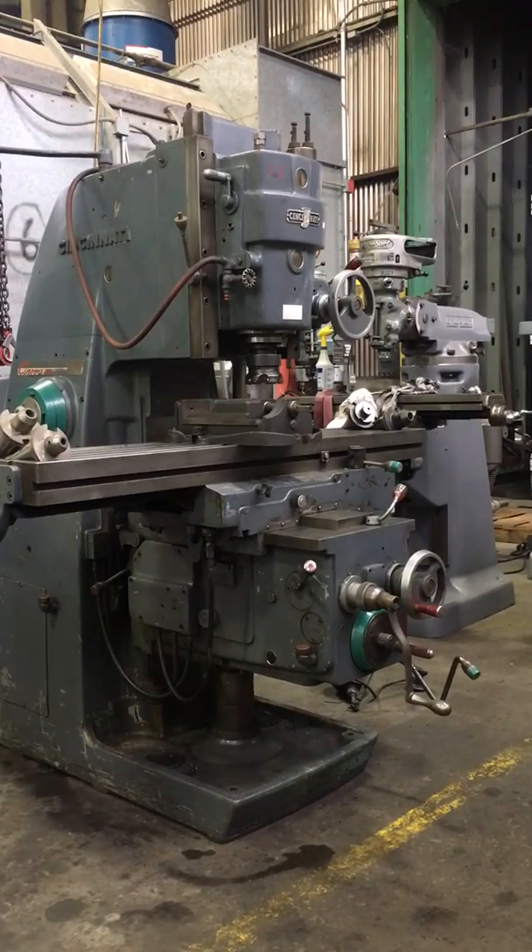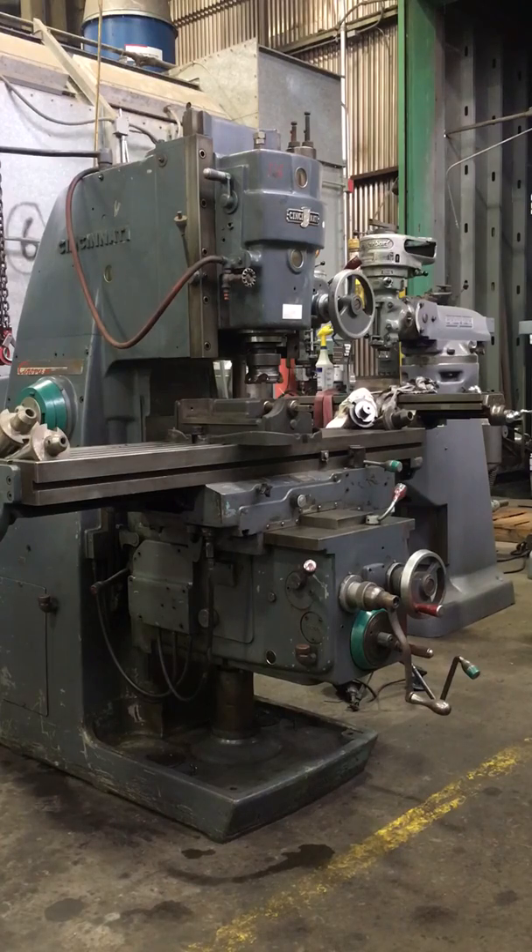Hi, this is our Cincinnati vertical milling machine. It's a model Cinova 80, 205-12. It has a 12 by 56 and a half inch table. I'm going to come around and drive through two speeds for you, and I'll also show you the speeds and the rapids.